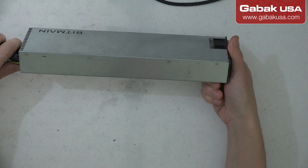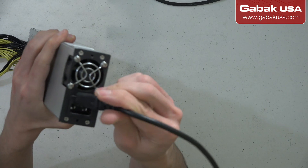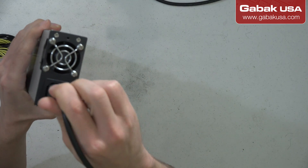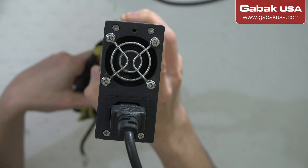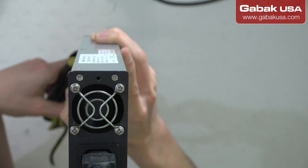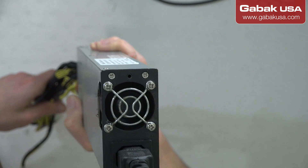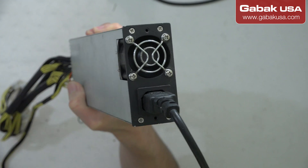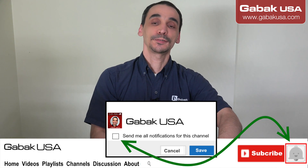Now we've put all the screws back and we're going to connect it. If you don't see it spinning, at least you can hear the noise — it seems like it's working. I'll leave it running for a while and see if it lasts; otherwise I'll replace the whole fan. Everything was pretty easy. I hope you enjoyed this video — if you have any questions, leave them in the comments below. See you next time!